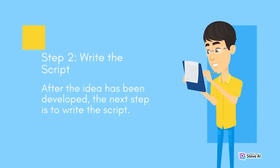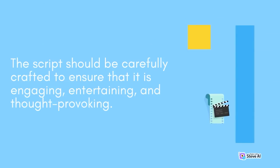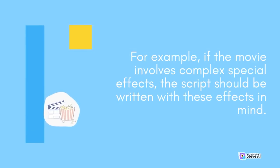Step 2 is to write the script. After the idea has been developed, create a detailed outline of the story and flesh out the characters and world. The script should be carefully crafted to be engaging, entertaining, and thought-provoking. It should also take into account the limitations of the budget and available resources — for example, if the movie involves complex special effects, the script should be written with those effects in mind.